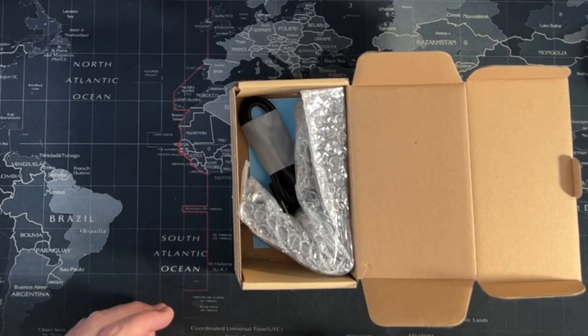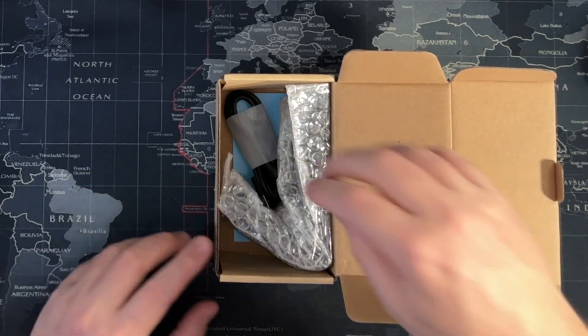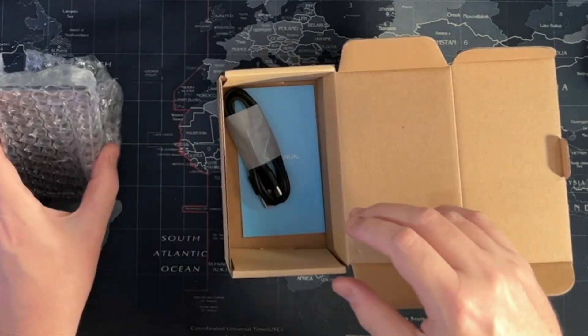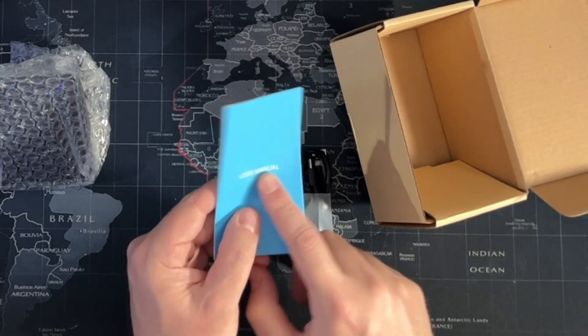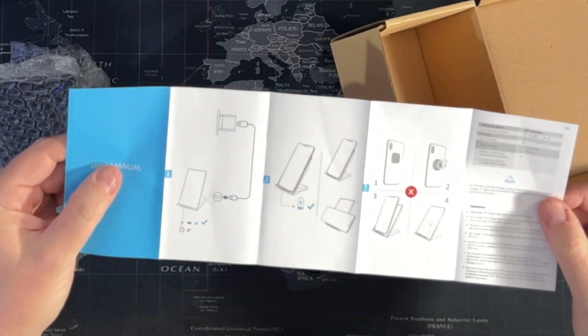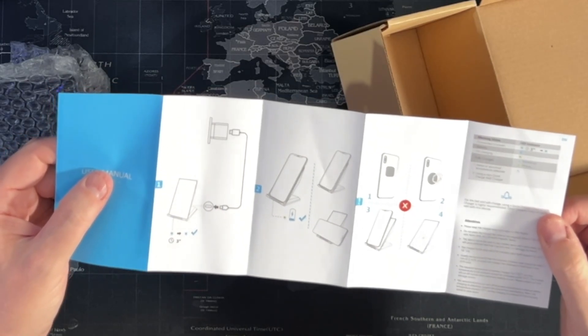So there we go, the box is just open — nice cardboard box, just folds out. We've got the main base itself. And we're going to get out the documentation. It is an actual user manual, so that's pretty cool. It folds out and there's some pictures — mainly diagrams to put it together, so I give that bonus points for that.